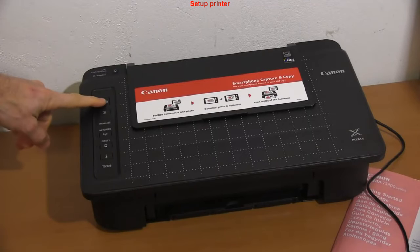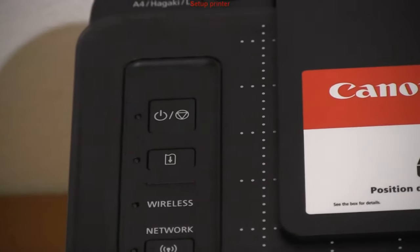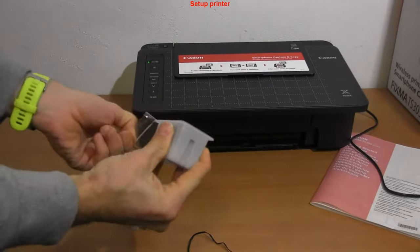I power on the printer for the first time. Let's install the ink cartridge.